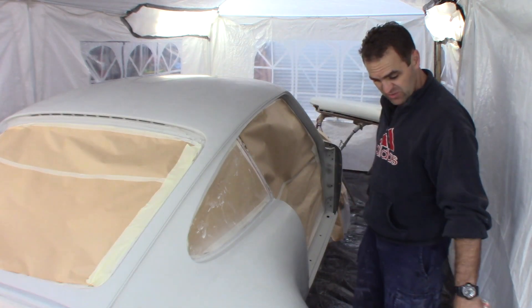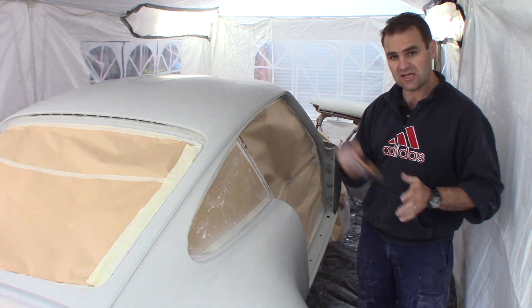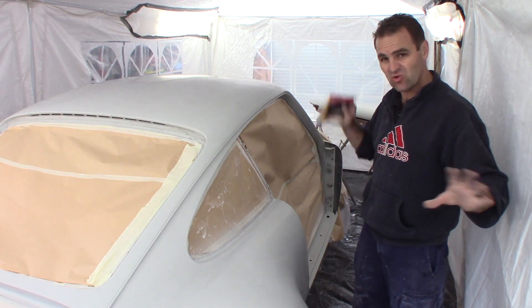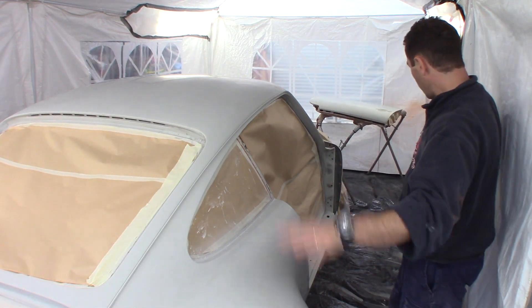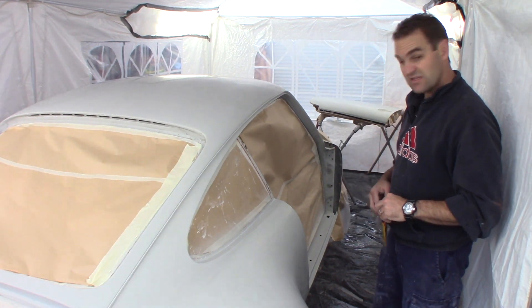Car's all clean, the floor's been all wet down, ready to go. The last thing is to run the tack cloth over the whole car to just pick up any bits of dust or lint off all the pieces I'm going to paint, and start heating up some colour.